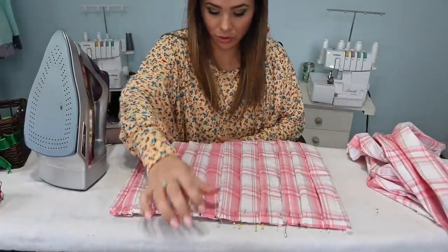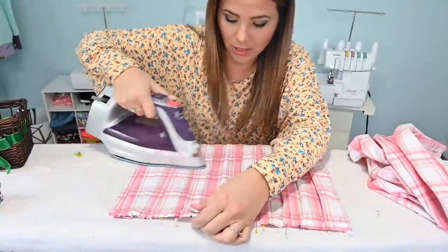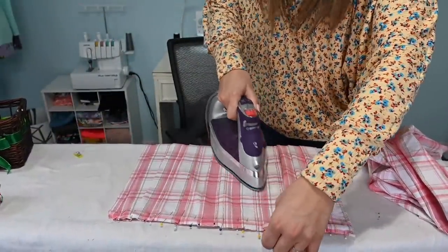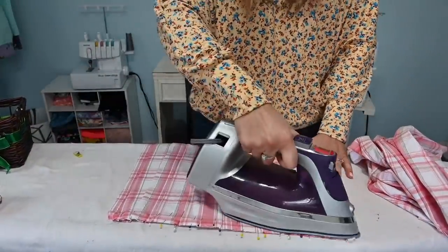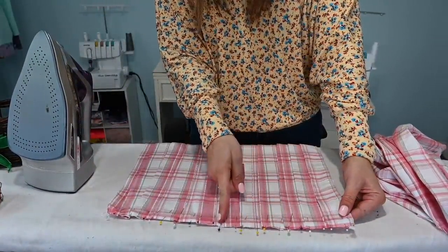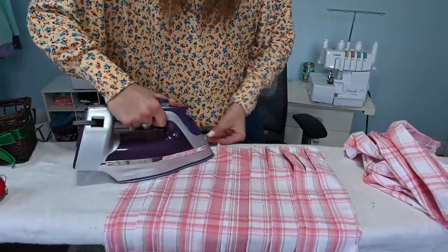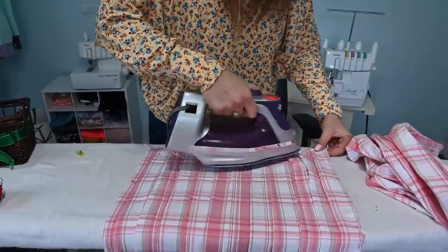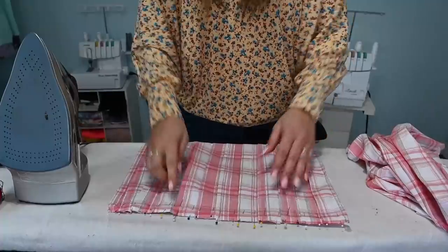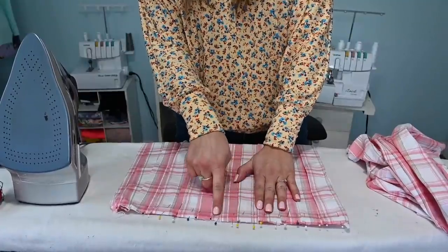All right, we are done. Now we're going to give this skirt a super nice look by steaming it so the pleats can all be nice and straight. Pinning at the bottom also comes into play because it helps straighten them up really well. If you want, you can go in and stitch the pleats down about an inch or so, but don't stitch them too much because that will mess up the width of the waist.